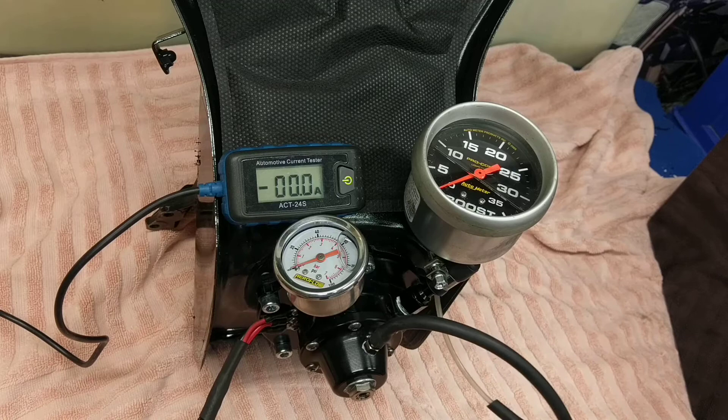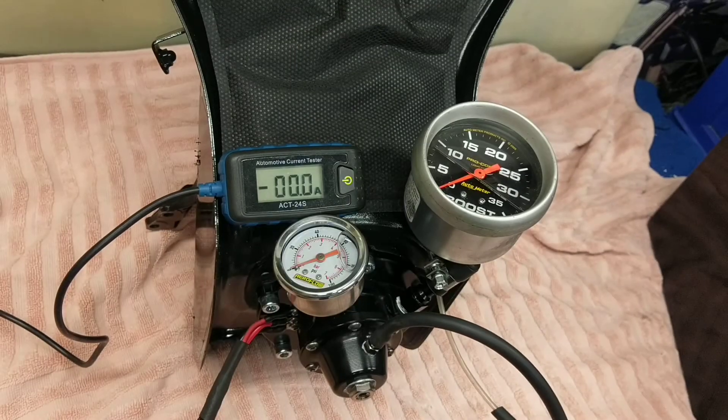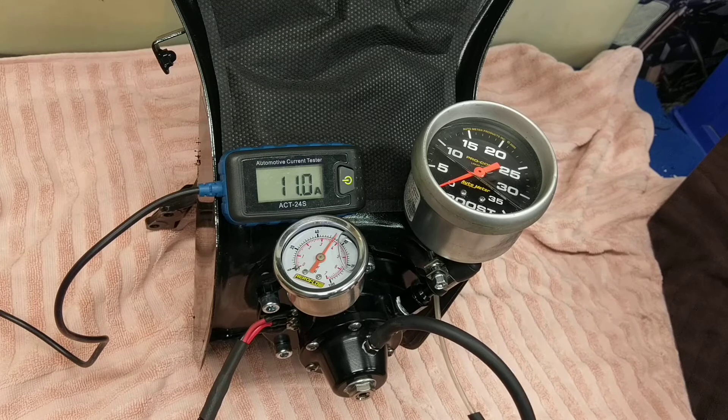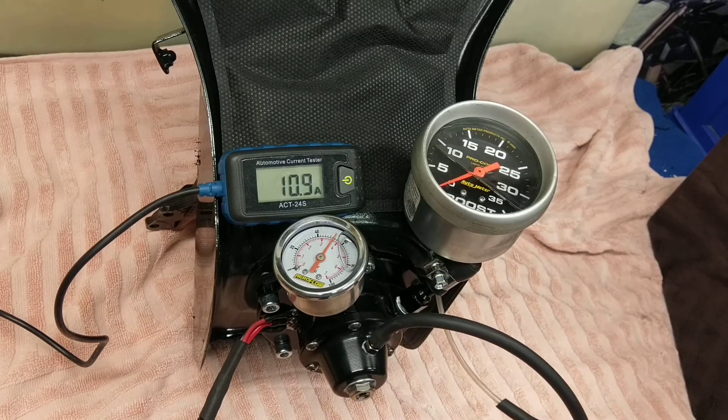I've set the base pressure by applying boost with just a syringe. I've set the base pressure at 55 psi — I'll just turn the pump on so you can see the 55 psi on the gauge.